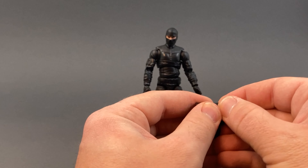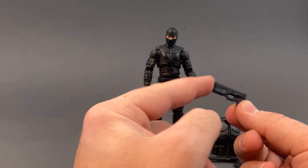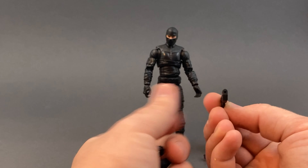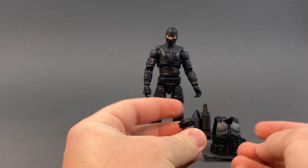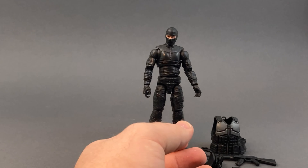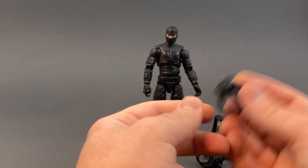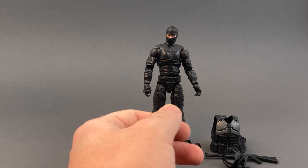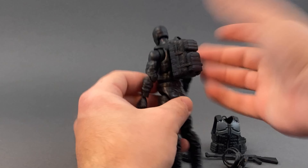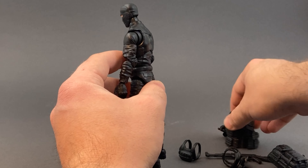We also get a thigh holster for a sidearm. The gun is kind of a Nerf-looking militaristic thing - maybe like an AK - and it's got a borehole in the end too. It fits into the holster fairly well and looks like it's worn on the left side. We also get a pouch for the right leg, maybe like a little medical kit, all cast in black. We get a backpack that plugs in nicely and isn't going anywhere. There's a peg hole in the back of the vest to plug through into the back as well.